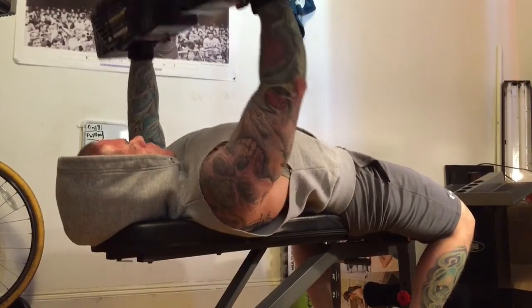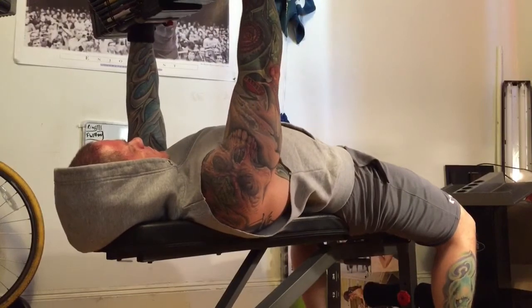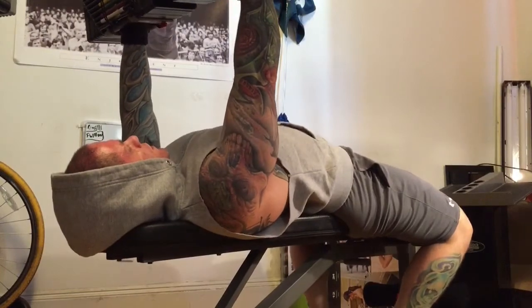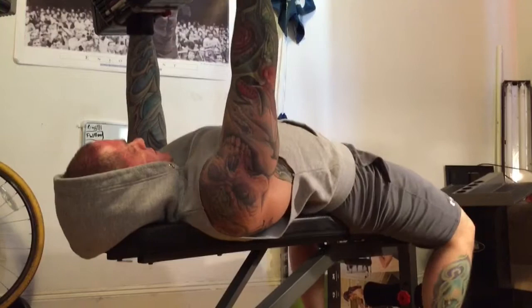Even though this is the max weight I have — 85 pounds — no big deal. I will make improvements, and I did in the later sets. I watched this video right after this set and was like, I need to drop that lower, so that's what I did.